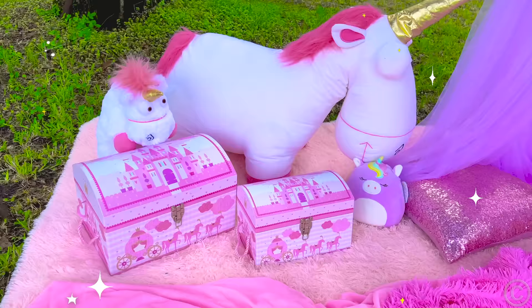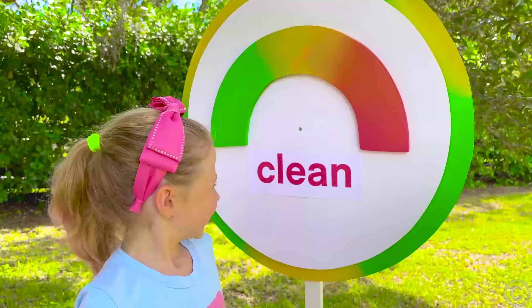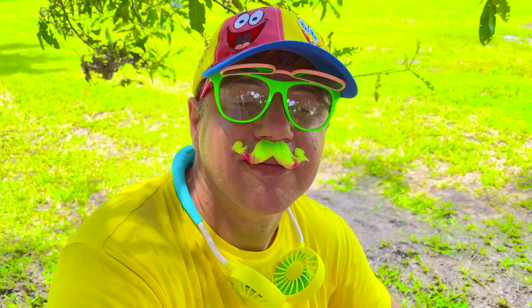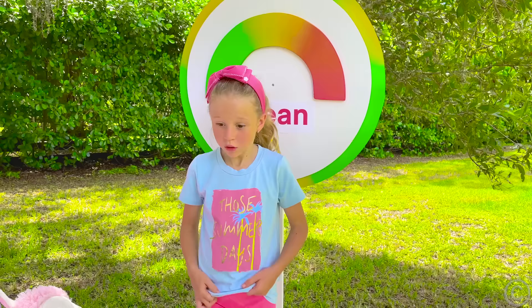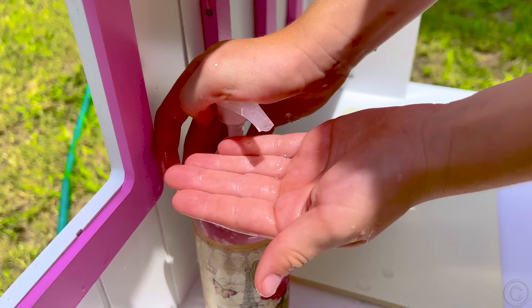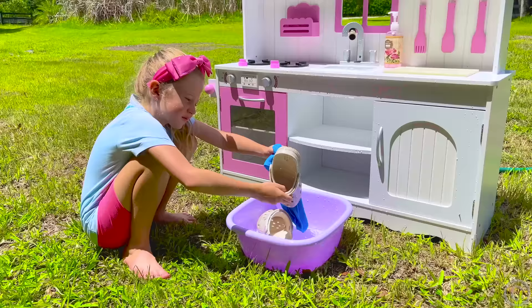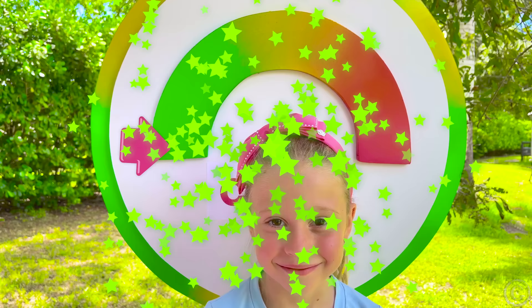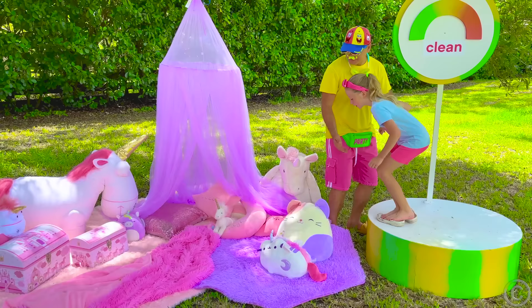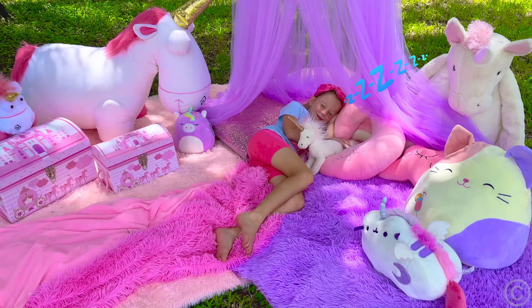Wow, beautiful place! Wow! Hi! Hmm, clean — I am clean. Let's see, let's check how clean you are. Not clean. I'm not clean. Okay. Very clean! Clean! Yay! Bye-bye!